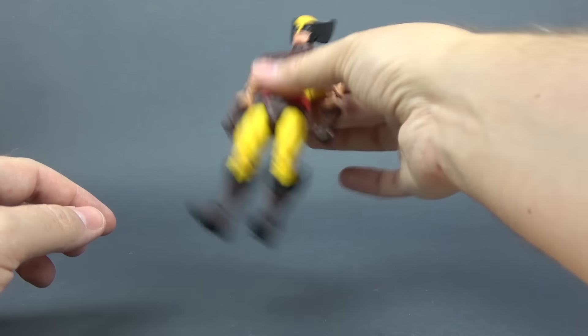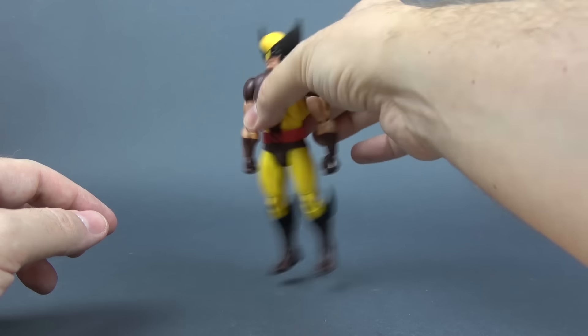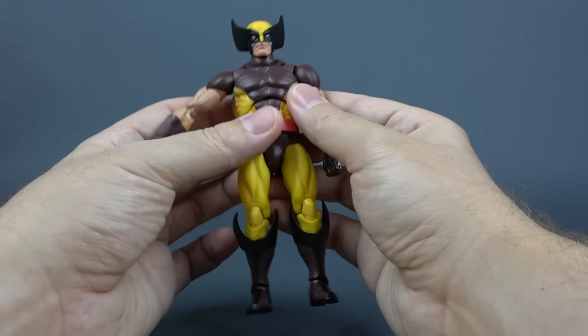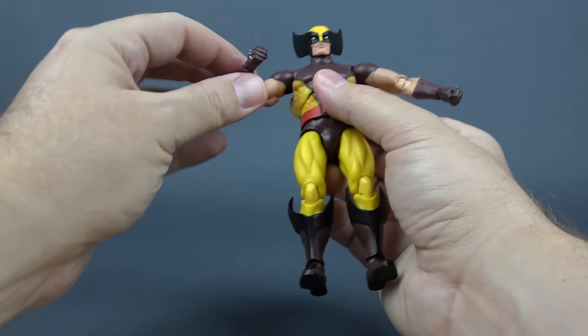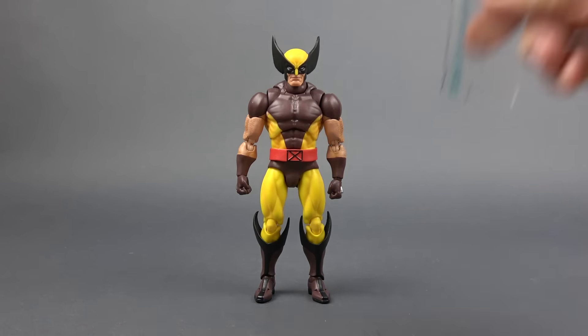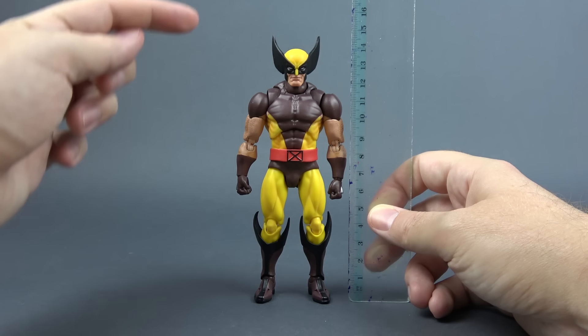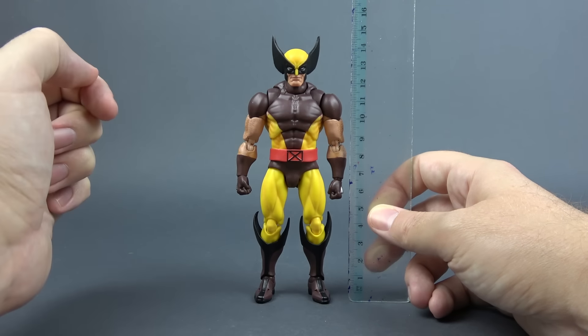First, the figure is sturdy. There are no floppy or loose joints here, nothing is falling off, everything feels nice and tight when you are messing around with the figure. Let's see how tall this guy is — he is around 14 centimeters to the top of his head and almost 15 centimeters to the top of the ears of the mask.